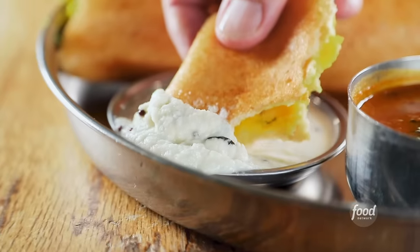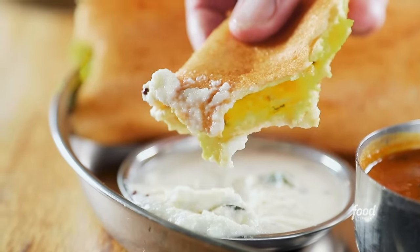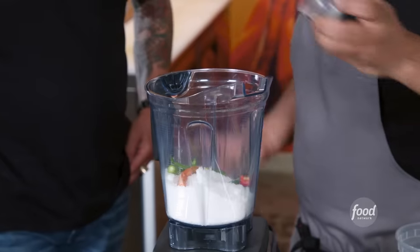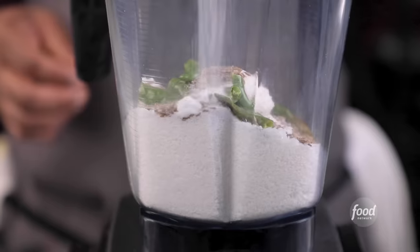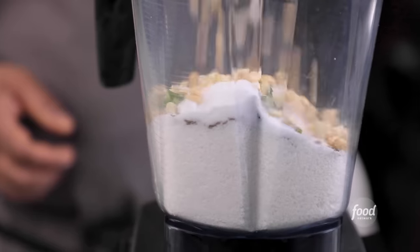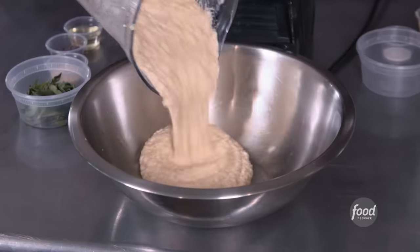What are we working on now? The chutneys — but the coconut one is a special one. This is our desiccated coconut, so it's like dehydrated coconut almost. Green chilies, super spicy. Cumin seeds, ginger garlic paste, salt to taste, the roasted chana dal — it's like a lentil which is roasted. Water. It's like a smoothie.